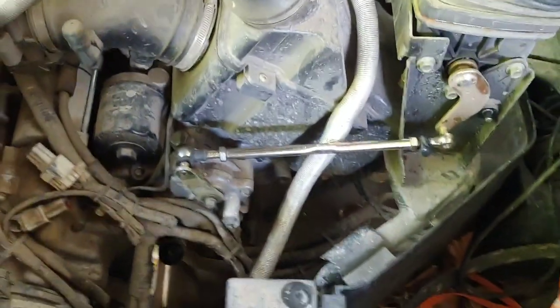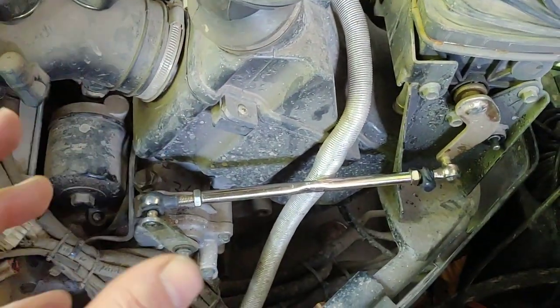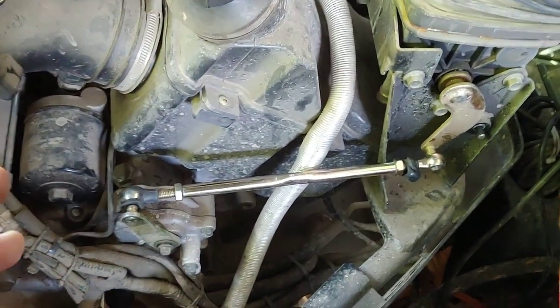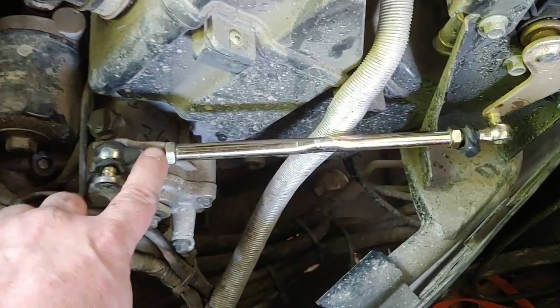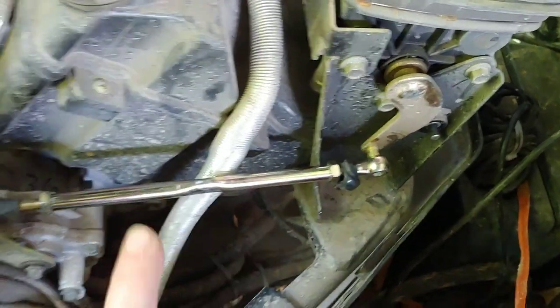One of the tricky things about this situation is righty-tighty, lefty-loosey does not apply here. On this side, yes, it's righty-tighty, lefty-loosey. But on this side it's the opposite, and that allows you to adjust it.